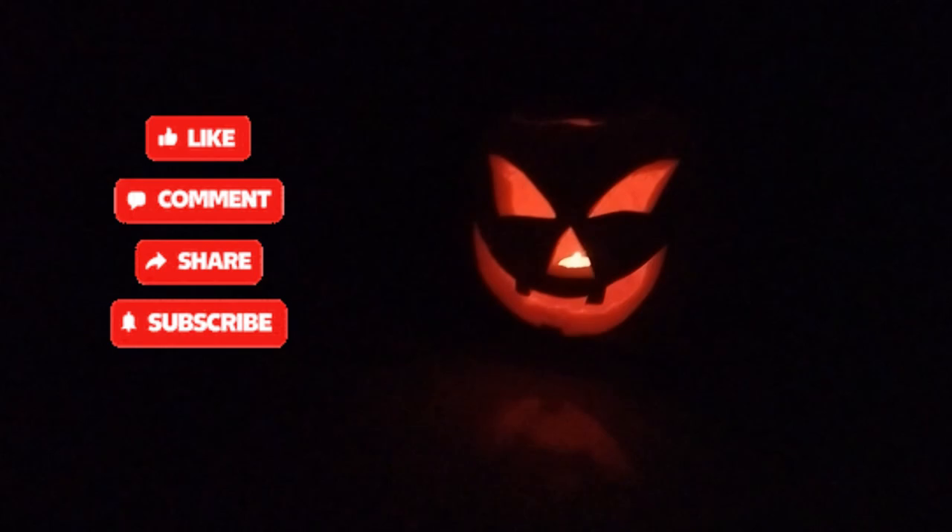So this is our jack-o'-lantern — it looks like a venom eye. Creepy! Hello, oh my miss.